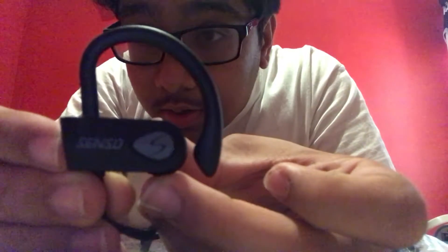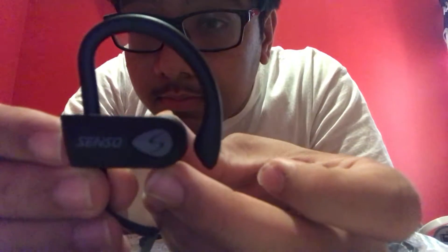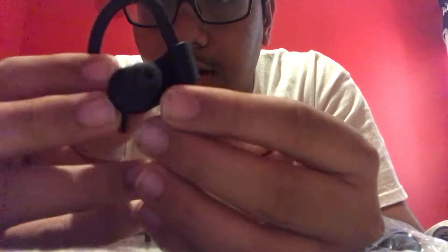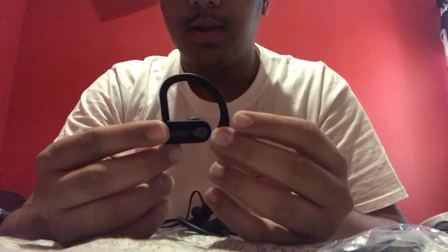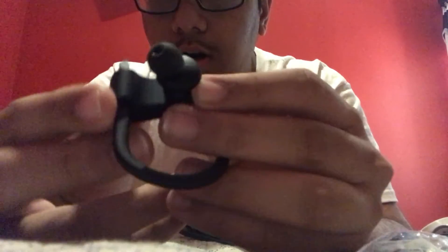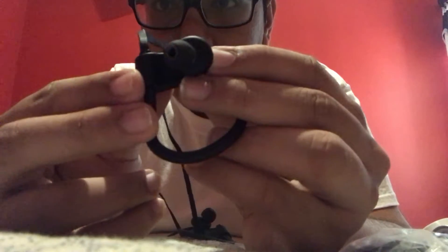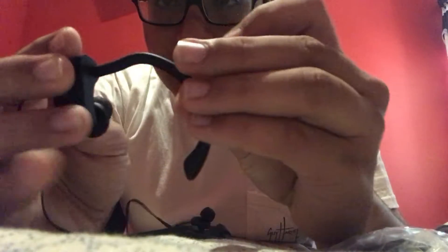Looking at them right now — you can get a nice close-up of the Senso. They look way better in person than online, and they're way smaller too. I thought this piece would be at least an inch longer but it's pretty compact. They're ergonomically fitted to the ear, pointing towards your ear canal, with an earpiece to hold them in place.